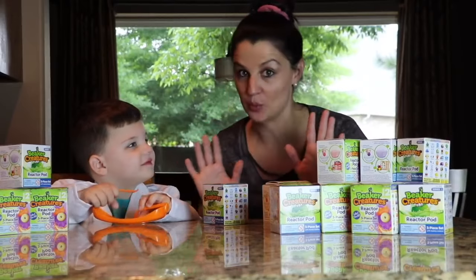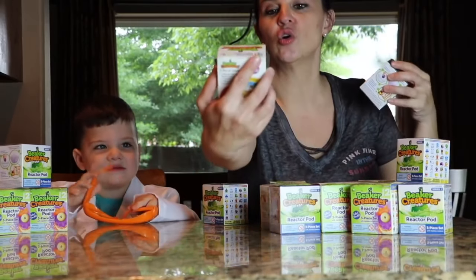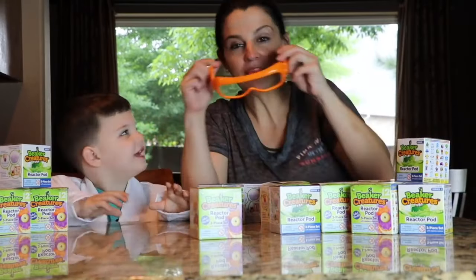We have to put our safety gear on when we do science experiments. So we've got these cool reactor pods. Caleb doesn't want to wear his glasses, but okay, I'll put them on. How about that?